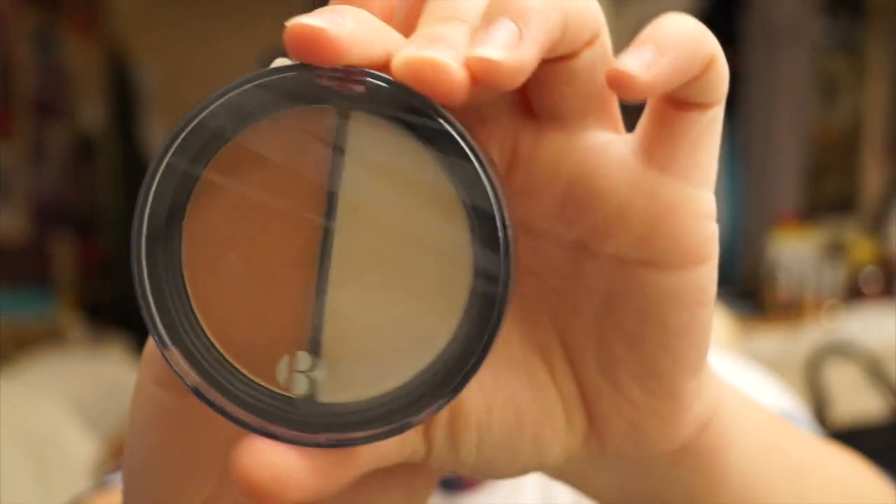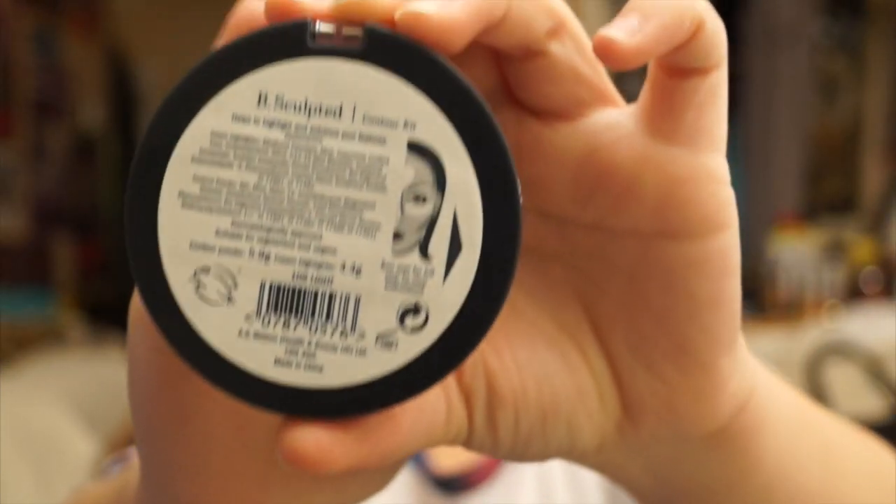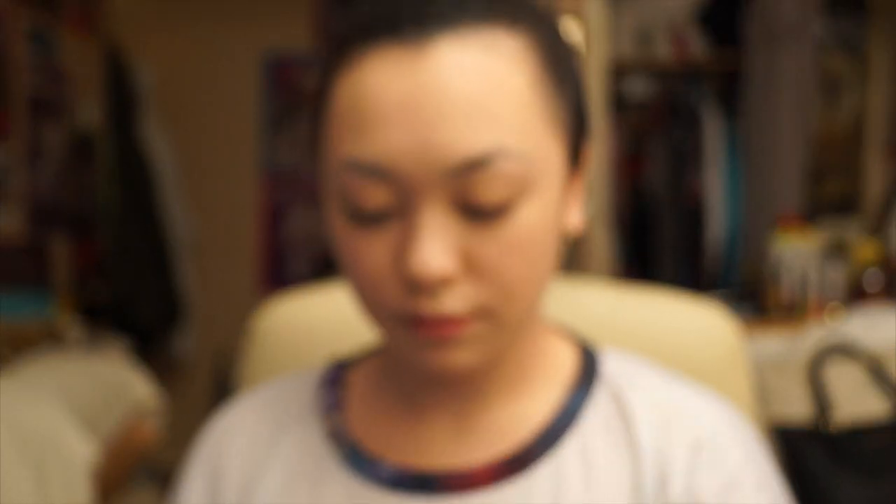Now using B's Be Sculpted Contour Kit in 109 Light, I'm going to be applying this on my cheekbones, my forehead, and my jawline. Here I'm brushing the contour just a little bit above my cheekbones, and this will give me definition to give me that really nice high cheekbone look.